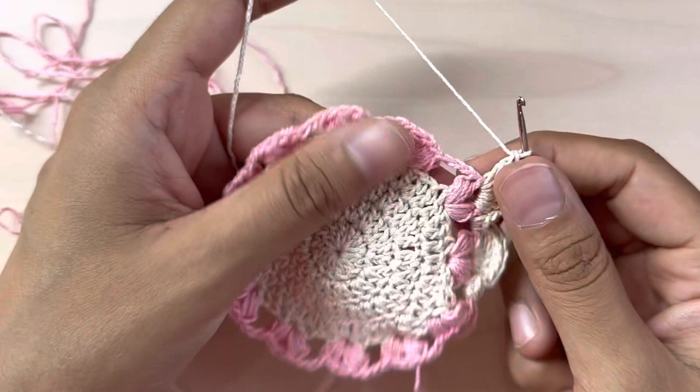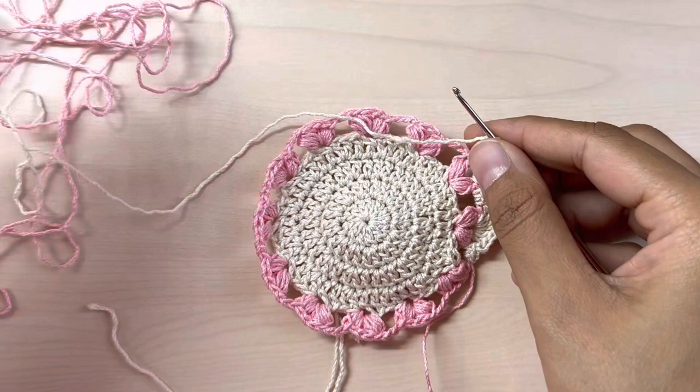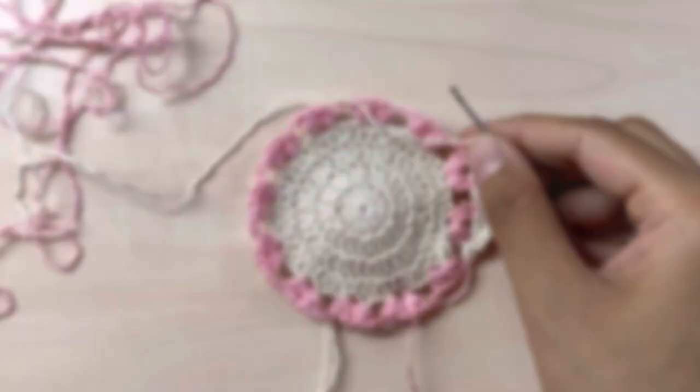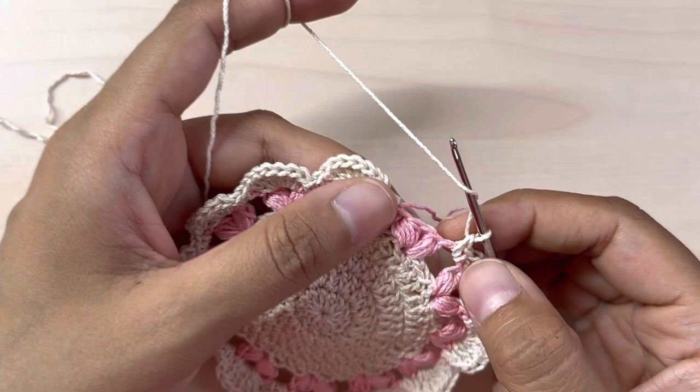Just repeat that all around: two single crochets into the chain three space, seven double crochets into the chain two space — repeat that all around till the end. I have just reached the end of my round, so I'm going to make my last seven double crochets.